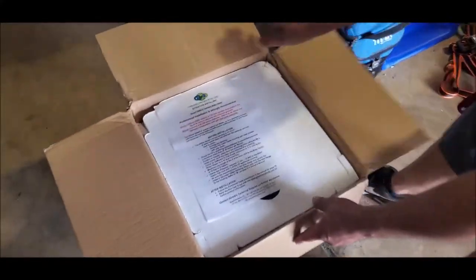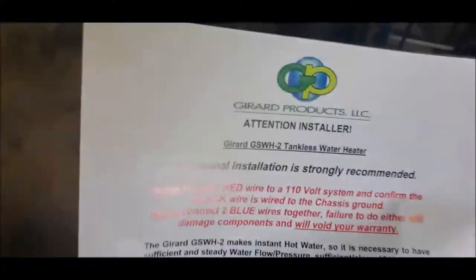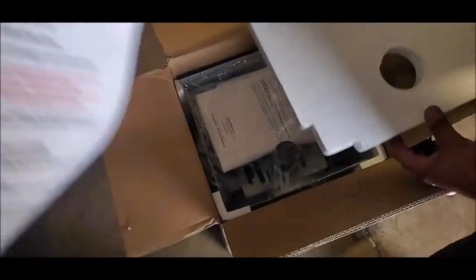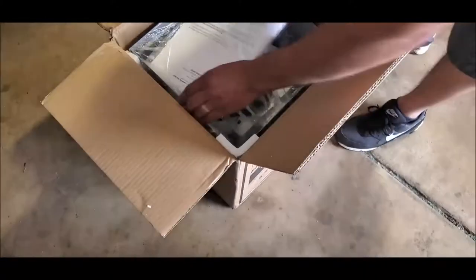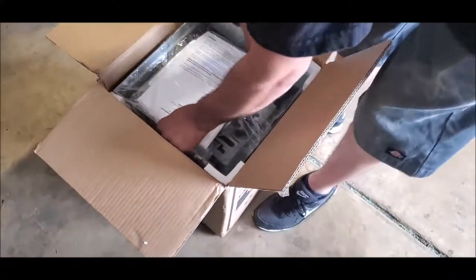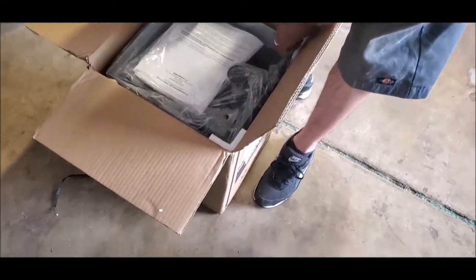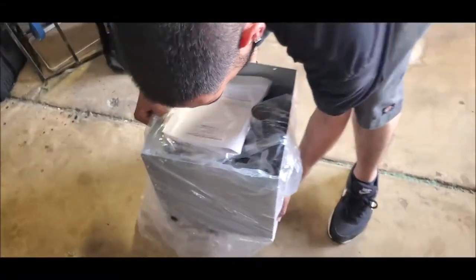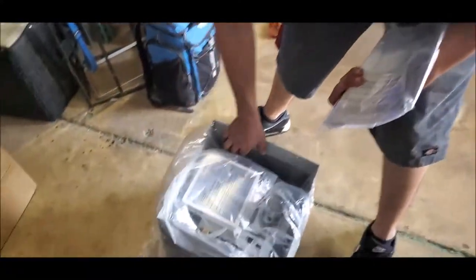So we're going to show you what's in the box. There's really cool instructions. Now, they say professional installation is strongly recommended. I've done this before, so it's not a big problem. We're going to take off the cover and show you what's inside. It's the first time Anthony's done a video with me. We have our fan over here — it's very humid today — so if you hear that in the background, that's what's going on.